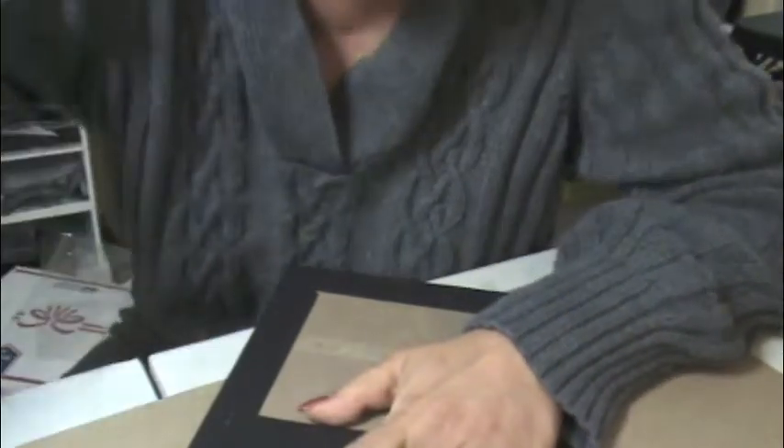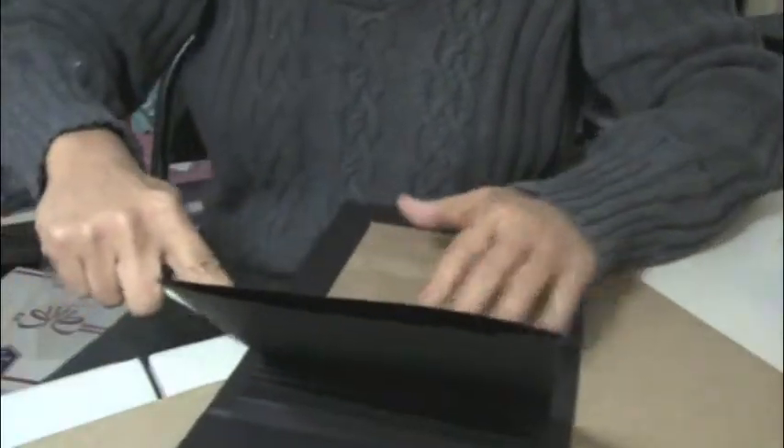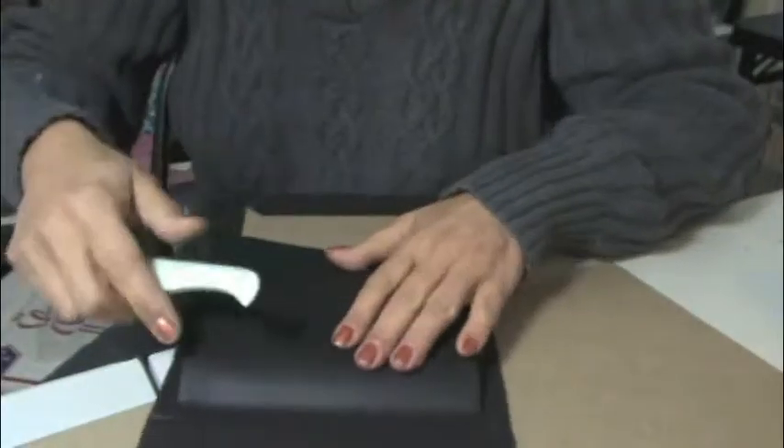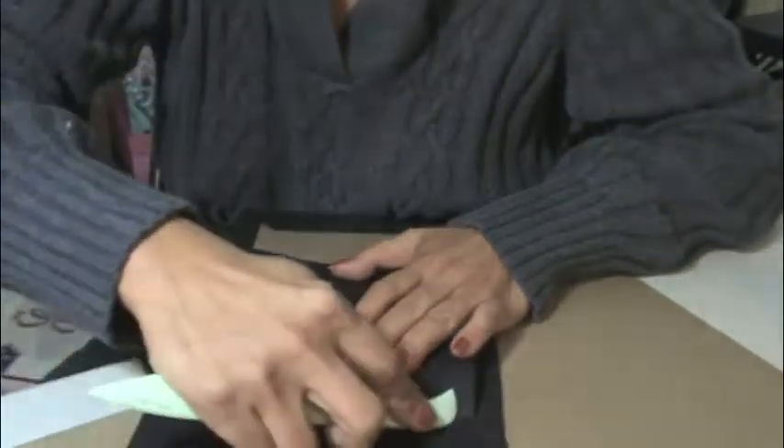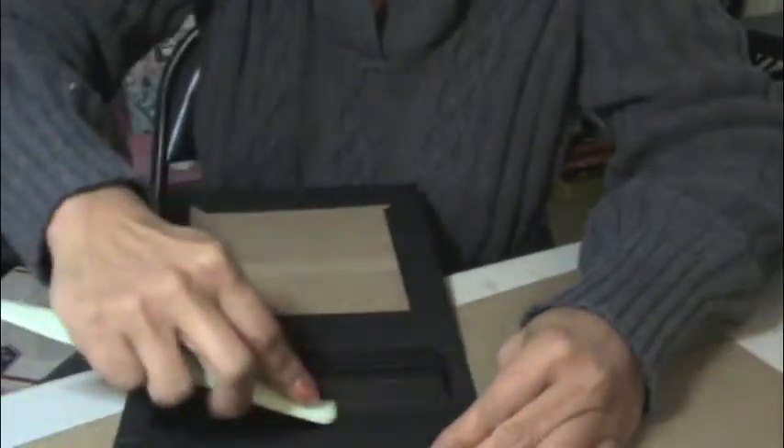Then you take a bone folder and kind of go over it - just to make sure you get a good stick - and on the other side as well. There we go and then it's in there.